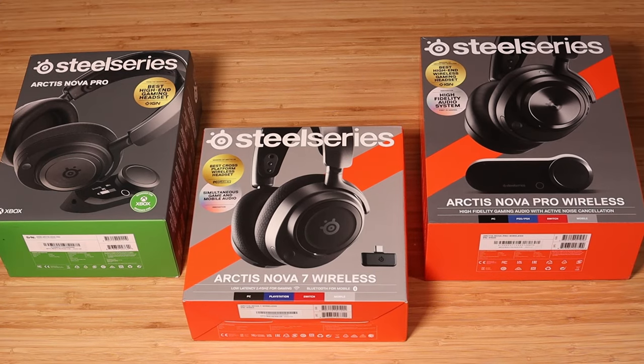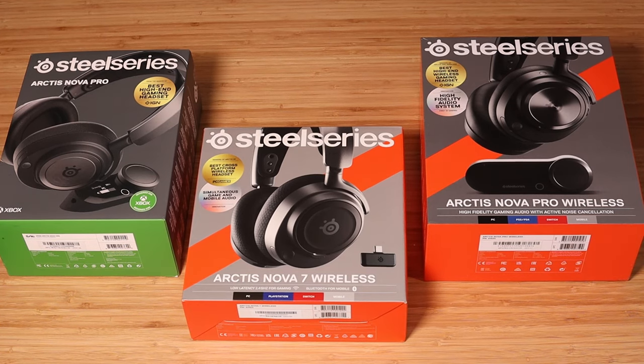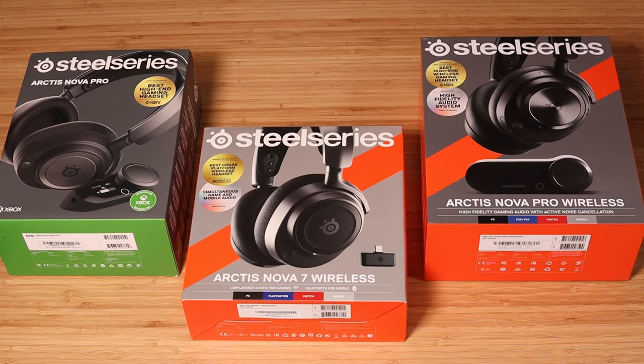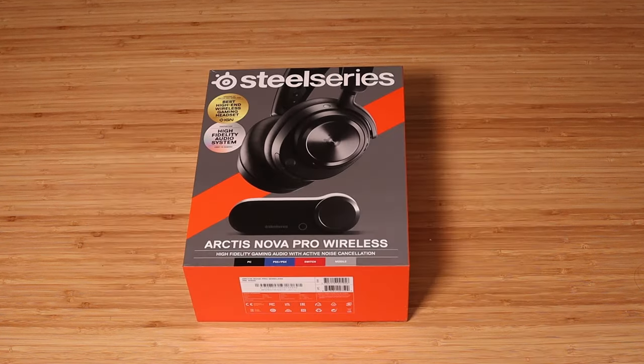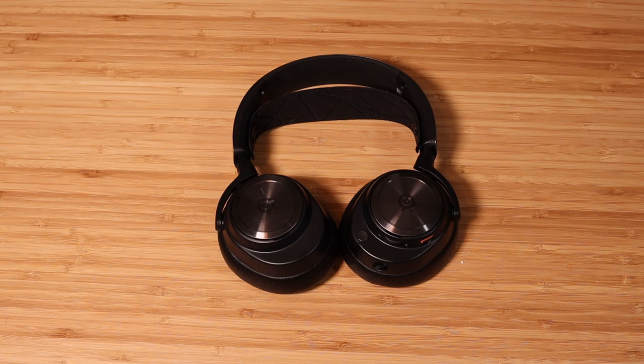How's it going everyone, Bear here from SteelSeries. In this video I'm going to show you how to remove the ear cushions for the new Nova lineup. Luckily, a majority of the headsets use the same method to remove and reattach the ear cushions. This includes the Nova Pro Wired, the Nova 7, the 7X and 7P, the Nova 3, and the Nova 1, 1X and 1P. The only outlier is the Nova Pro Wireless, but I'll show you how to do both in this video. We're going to start off with the Nova Pro Wired.